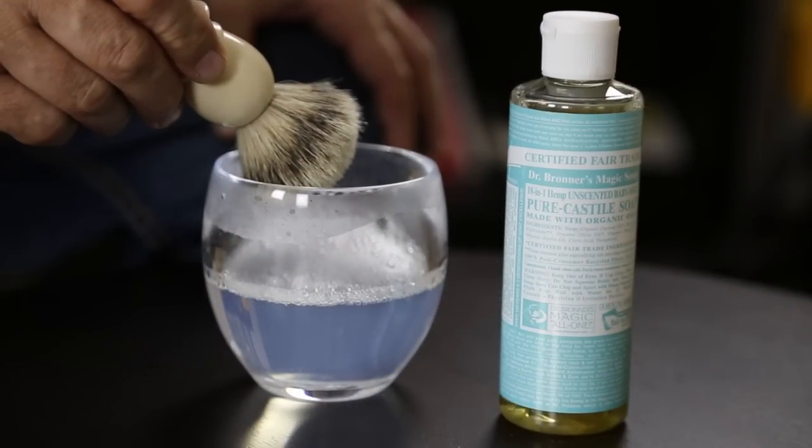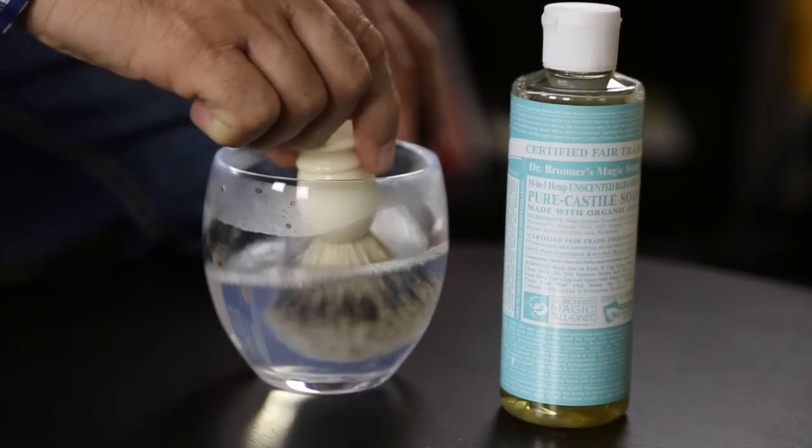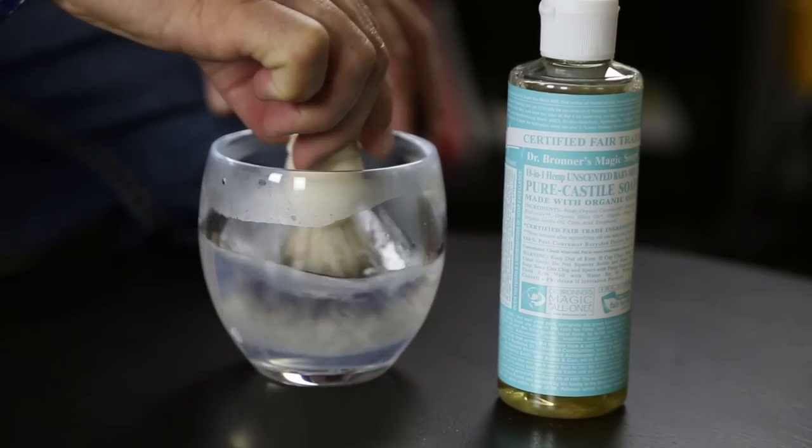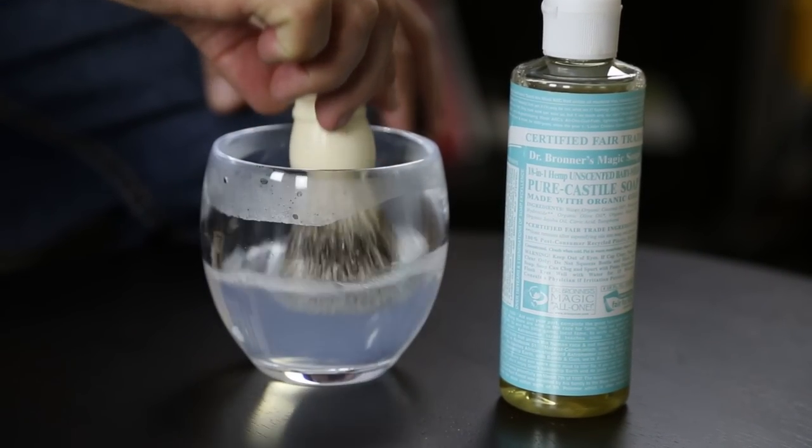The first thing you need to do is place some warm water in a little bowl, take the brush, dab it in there, make sure you add the detergent, agitate it slightly, and leave it there for about 10 to 15 minutes.